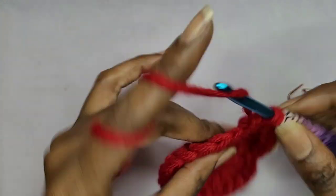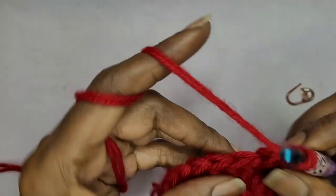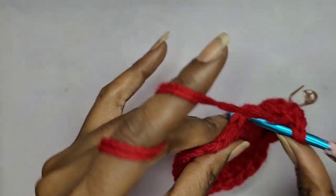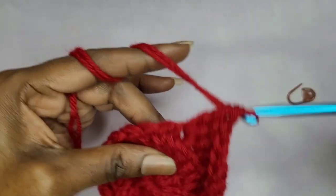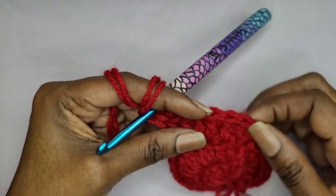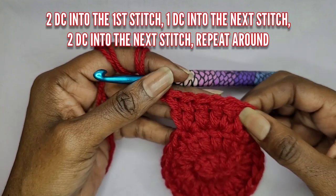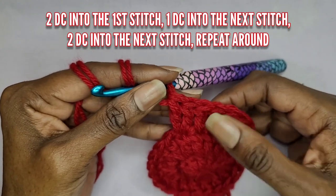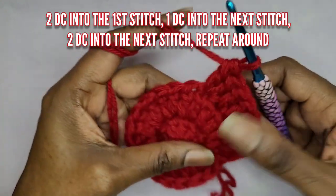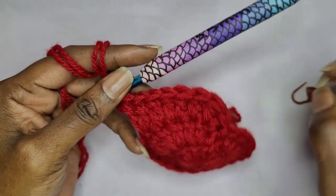So the pattern is: two double crochets, one double crochet, two double crochets, one double crochet. Just repeat that pattern all the way around. I'll meet you right before that last stitch.